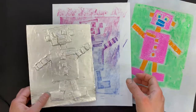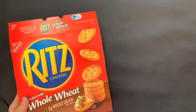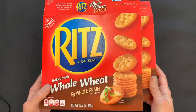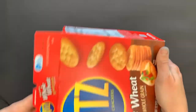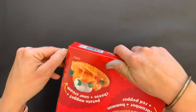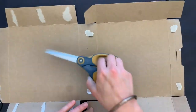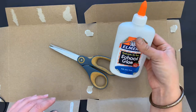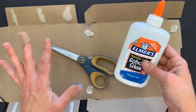What you're going to need to make a colograph print first is several different supplies, but the main things we're going to use is an old cracker box. We're going to open the cracker box — you could use a cereal box, just anything that is this thin cardboard — and because we're going to cut it apart, that means you're also going to need scissors and glue.